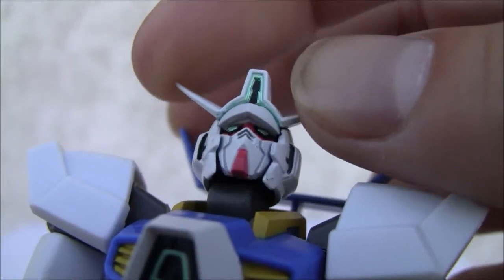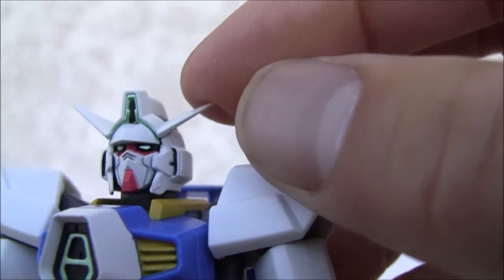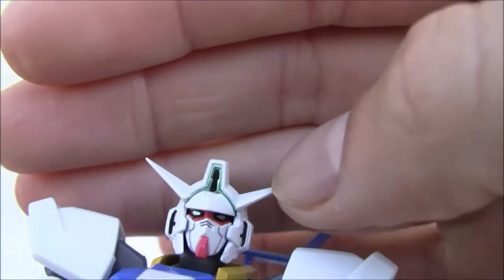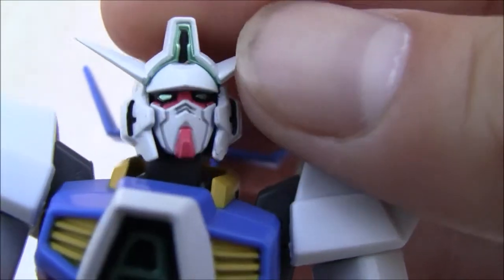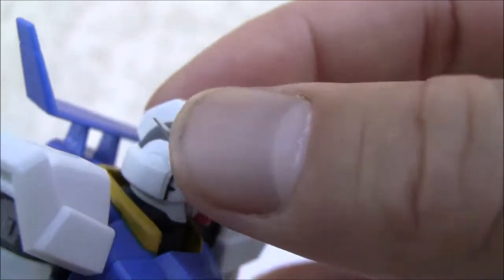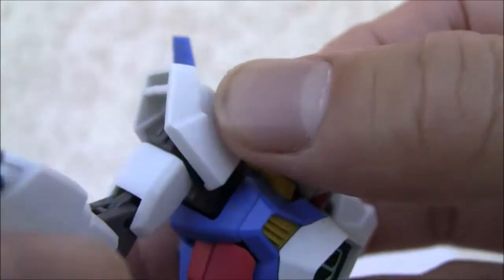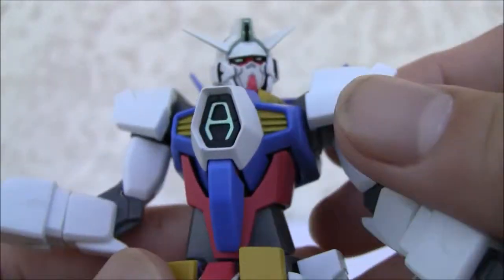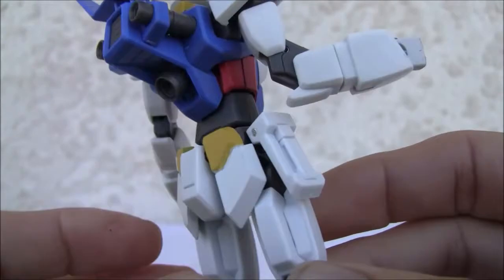The only thing I don't like is this hard plastic on the points over here — good tendency to break off later on. Red paint apps on the face and on the chin. I like the black stripes — very good paint apps for a tiny little head. There's gunmetal gray on the chest area and a jet pack back here. I'm going to show you what it comes with.